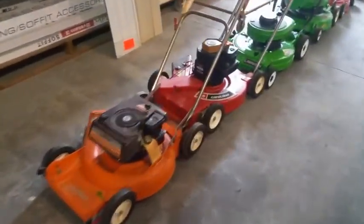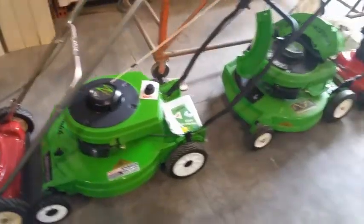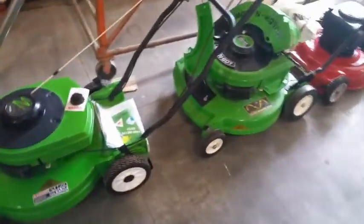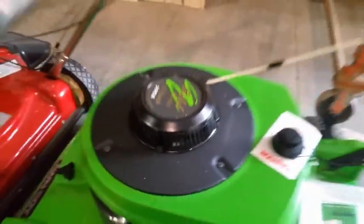Here are the brand new ones — gosh, this is unbelievable. They're brand new, the early F-series motors. Look at that, look how clean it is.